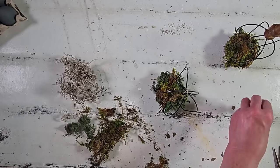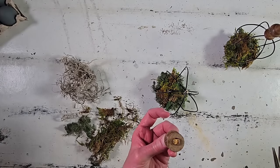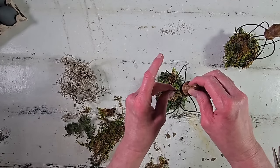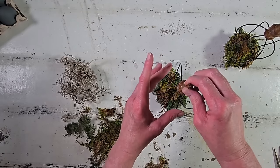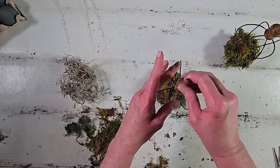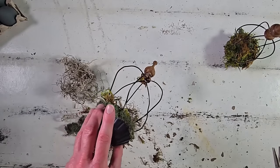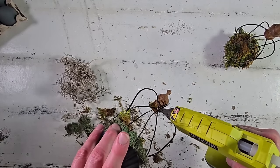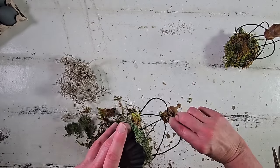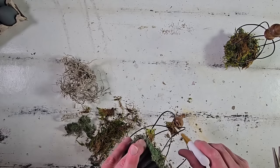Now that all the moss is in and looking pretty good and full, covering all the floral foam, we can go ahead and add the finial to the top using hot glue — pressed as close to the center of those wires as possible, held for a few minutes to let the hot glue completely set. Then I decided to add a little bit of moss up around the finial at the very top too, just peeking out.